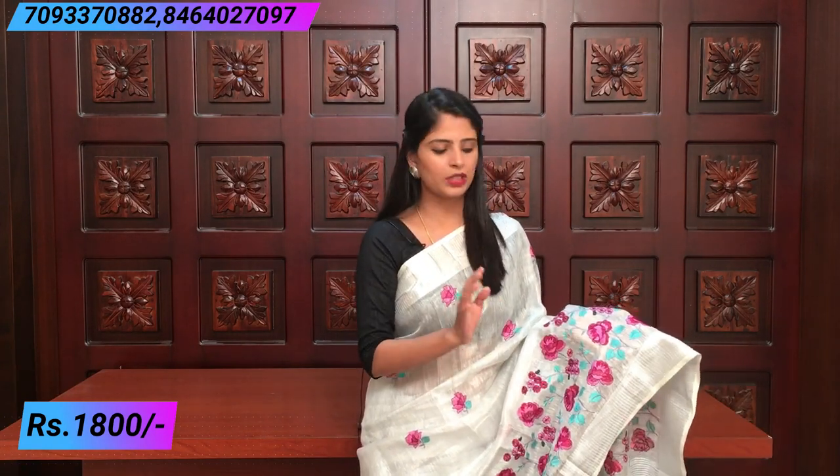Very beautiful saree. Very comfortable and very beautiful. The Lenin saree has a silver line pattern border. Both the sides are different. The body part has threadwork — it is a rose and creeper pattern. The leaves are teal color.